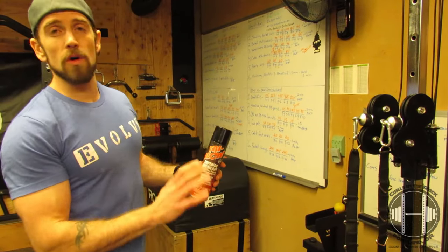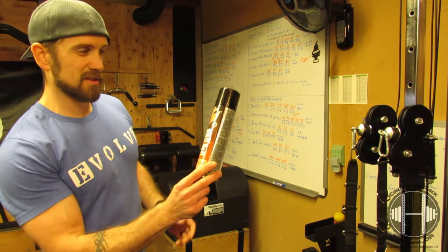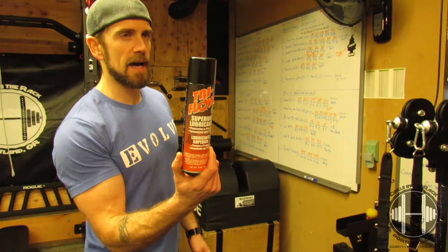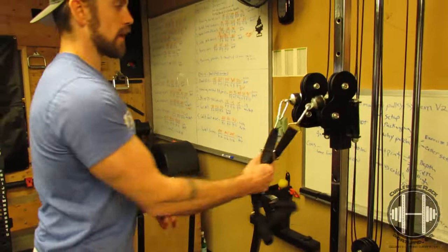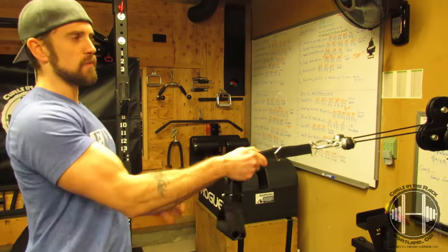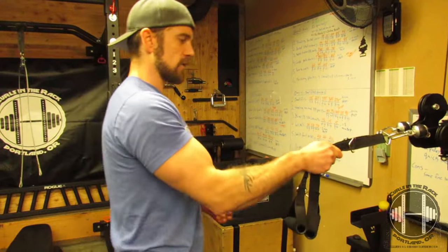The first thing I did after getting the whole thing set up was lube it all up with Tri-Flow Superior Lubricant. I use that on all the barbells I have and it works great. But what I noticed is that when I would pull, I still got a lot of drag — it would be smooth some parts, then drag, then smooth again. So that was annoying.